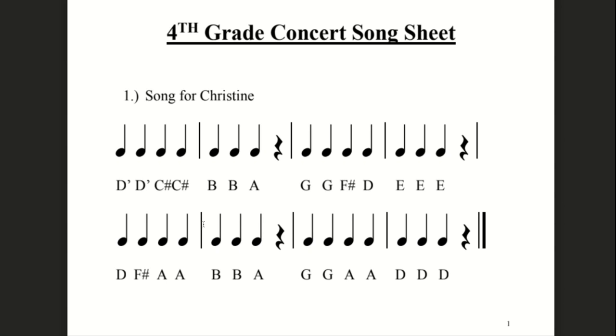If you need to write down finger numbers to help you, you can definitely do that. As long as you print out this page, you can make any notes on it because it's your copy and it's to help you.